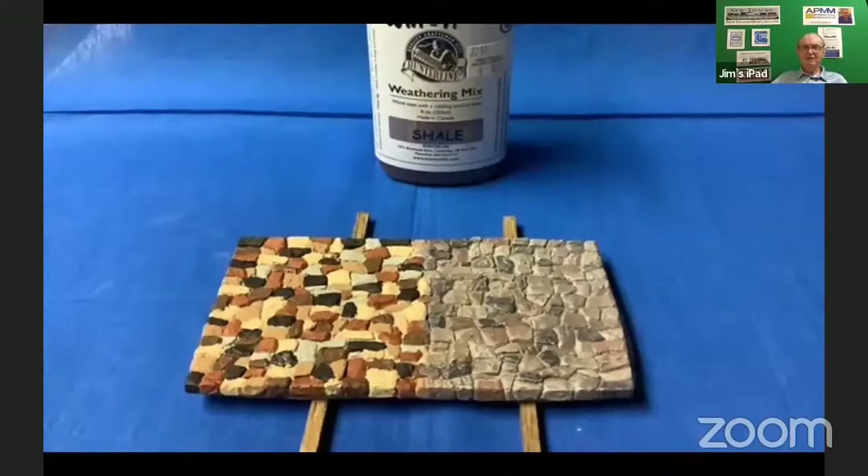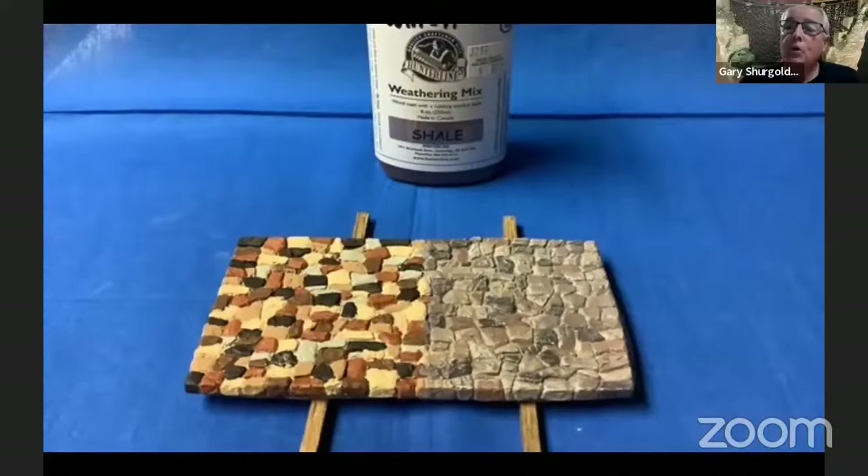Boy, that really did tone it down. It's a grayish color stain, and what it does is when you put it on, it's very thin and it blends everything. It takes that high contrast on this side — some people like to leave their rock this way — but what I like to do is tone it down. As you can see, it blends everything in, makes nice mortar lines, and sort of takes away those sharp colors and blends it all together.